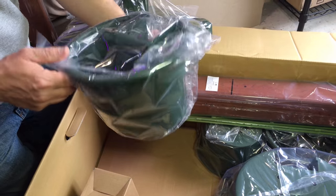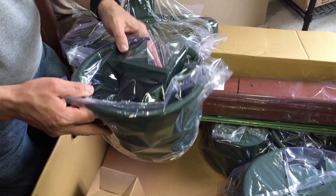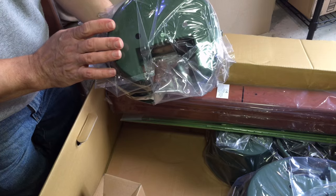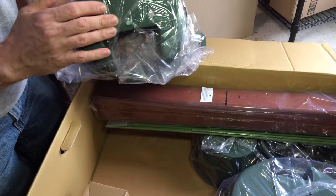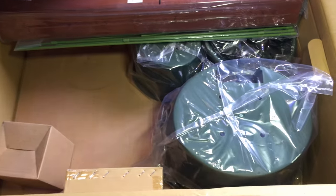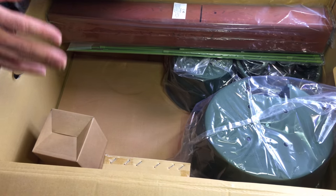Here's one of the smaller pots. In reading the outside of the box, there are plugs for plugging the bottoms of the pots. So when you water, you can either keep the water in the pots or you can set it up where it'll drain through, depending on whether these are outdoors or indoors and whether you want water everywhere.